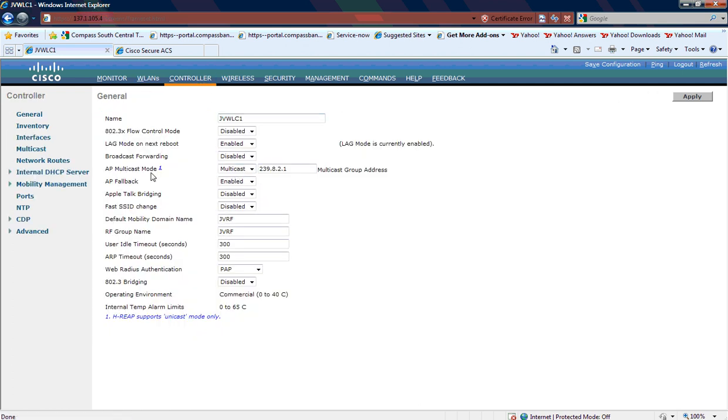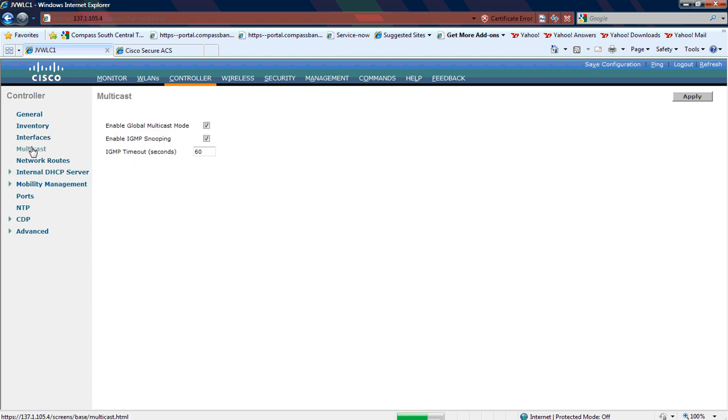In the controller itself, we enabled multicast. We need to make certain that the VLAN that the APs are on has IP multicast routing enabled. In this case we're using PIMS sparse mode, and we're using a reserved multicast private address. The second wireless LAN controller is .2. We've got IGMP snooping enabled.